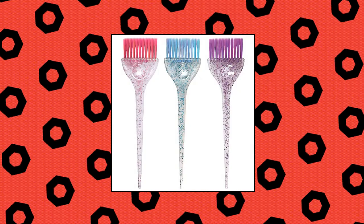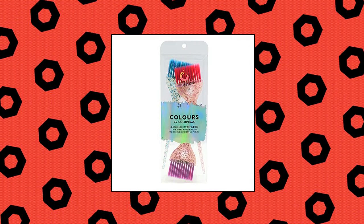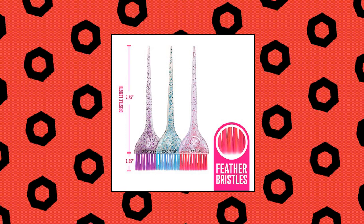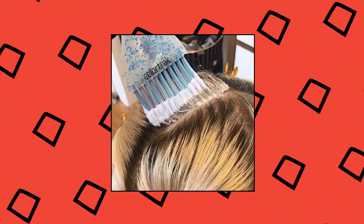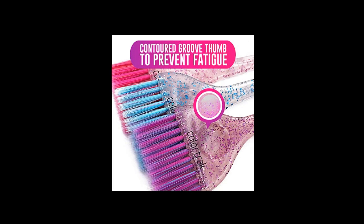Color Track 3-Pack Color Tint Brushes — your favorite go-to brush. This trio of wide, soft bristled tint brushes is fun and sparkly, with colorful matching glitter all the way up and down the handle of each brightly hued brush. Colors by Color Track features lightweight professional tint brushes with ultra-soft feather bristles, in three blended hues coordinating with each holographic glitter handle.